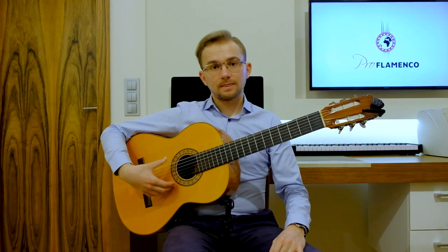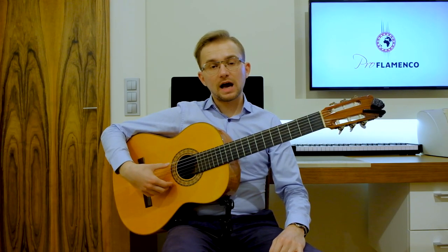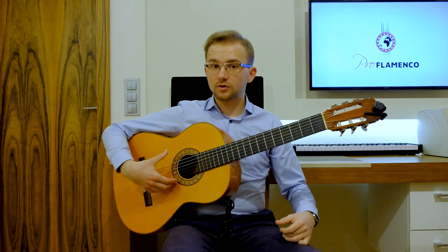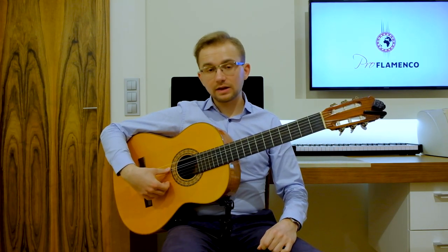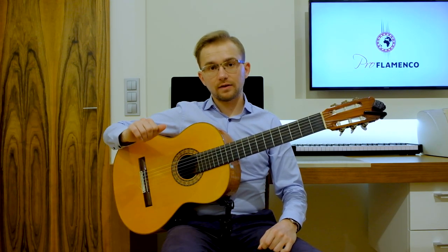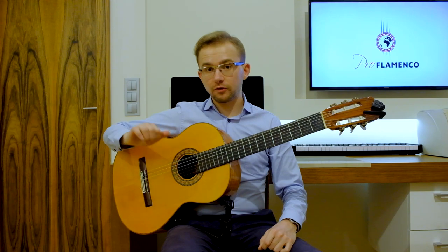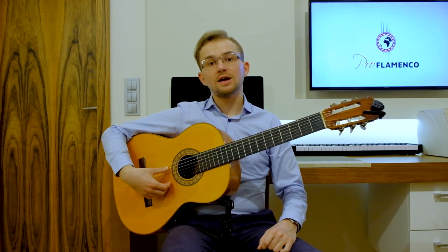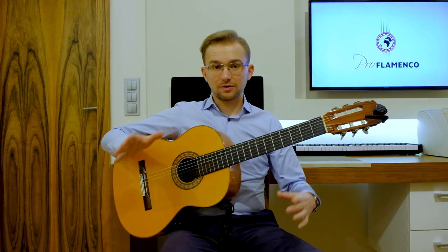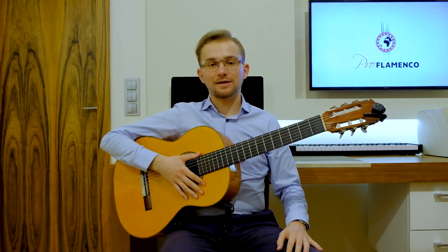So as you see this movement: after you play the sixth string — the E6 string — then you land on the A5 string. So it's not in the air, not free stroke, but it's rest stroke, landing on the adjacent string. This is the right-hand technique in this falsetta.